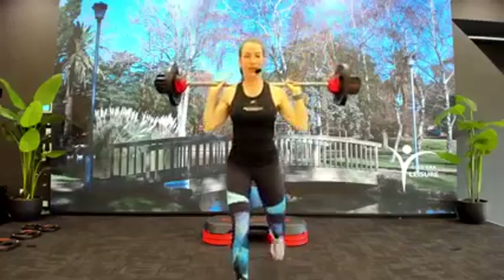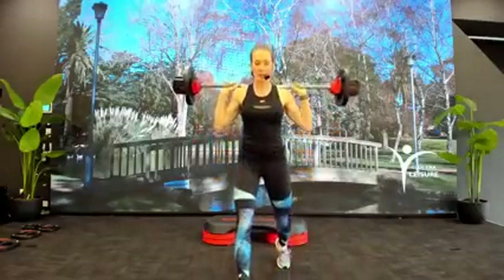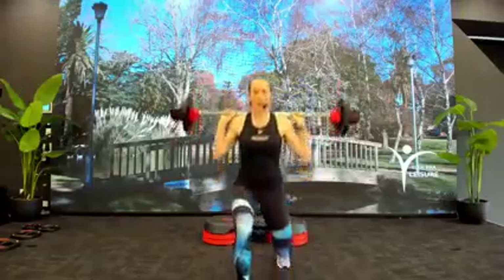Left leg forward to lunge. Down two. Ease down, ease up. Make sure you're going straight down — no weight forward of the legs. Singles. You don't want to be pushing pressure into that front knee, just drop straight down.